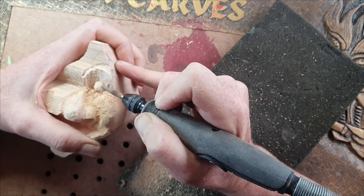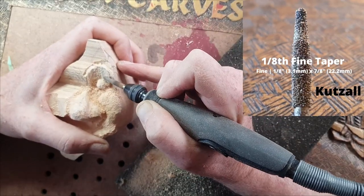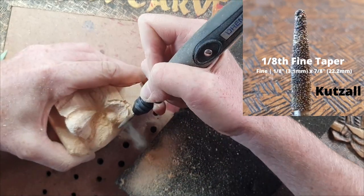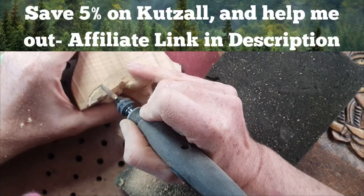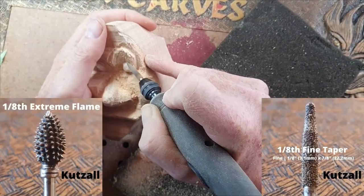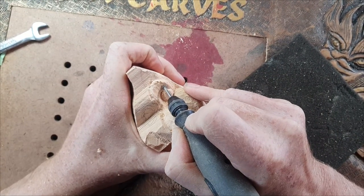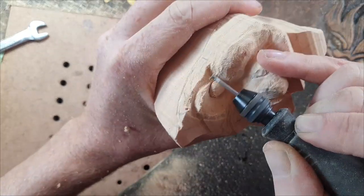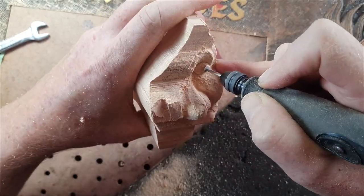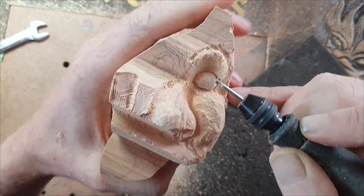I'm using one of my favorite Kutzall burrs — if you don't have this Kutzall taper burr, I think you should get it. It's really great for fine details, so adaptable — you can get into little tight spaces and draw with it. That combined with the flame burr is a really good combination. I do have a Kutzall affiliate link in the description. These little diamond burrs on Amazon are also really good for putting deep lines in and rounding off those eyes, and because they're diamond burrs they leave a smooth finish.